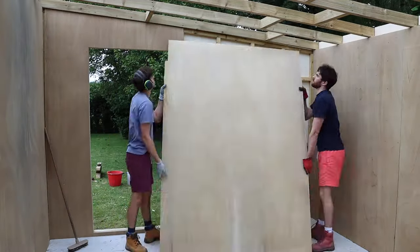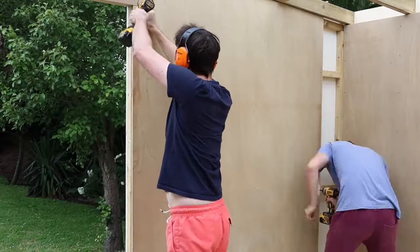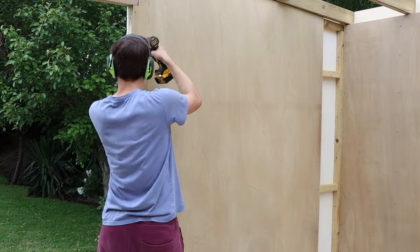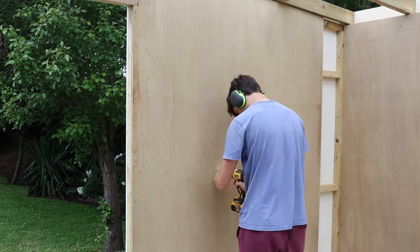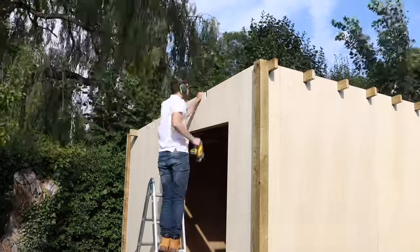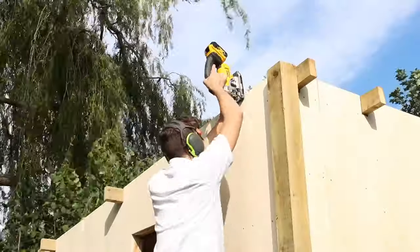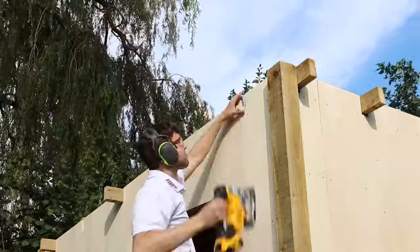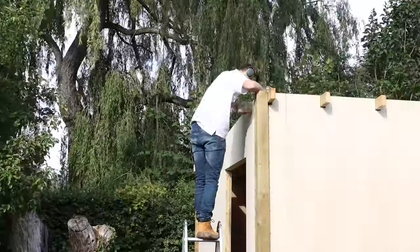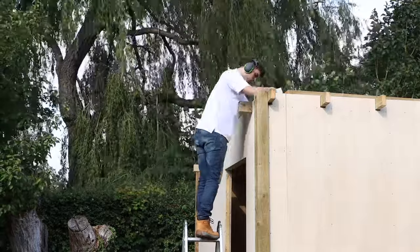Here is the final panel going up — it was really satisfying to see them all in place after all the measuring, marking notches for the beams, and locating the framing behind each panel so I knew where to screw. If any of you have good ideas for timber storage solutions, organization tips for large sheet materials and boards, I'd love to hear them in the comments — I want to store as much as possible while keeping each piece easily accessible.